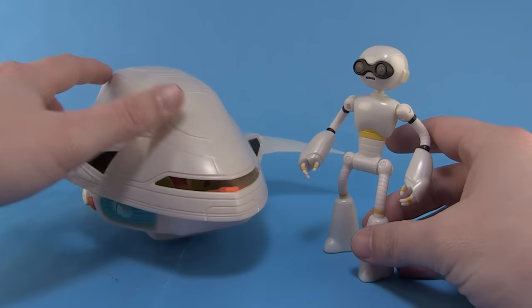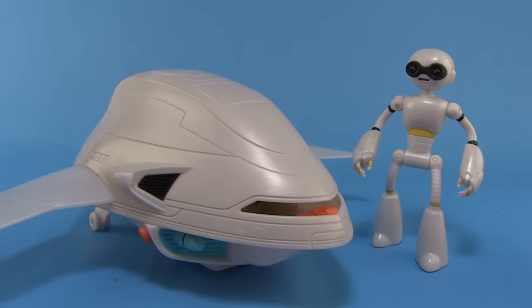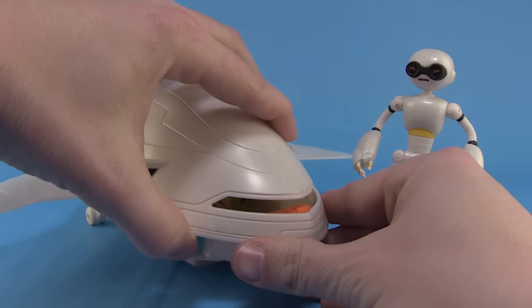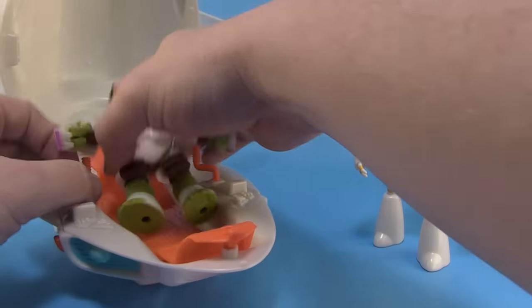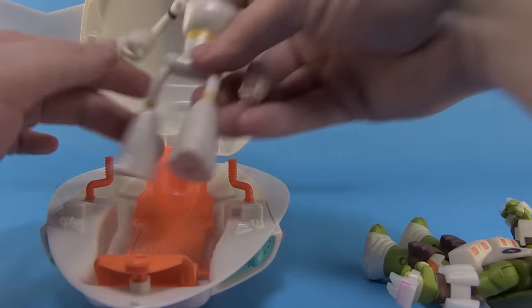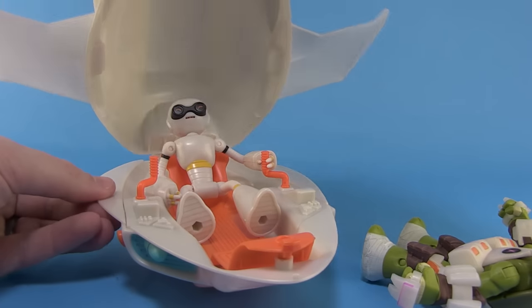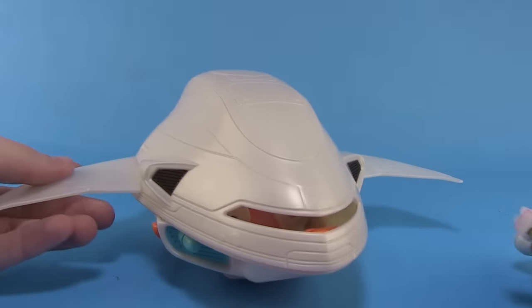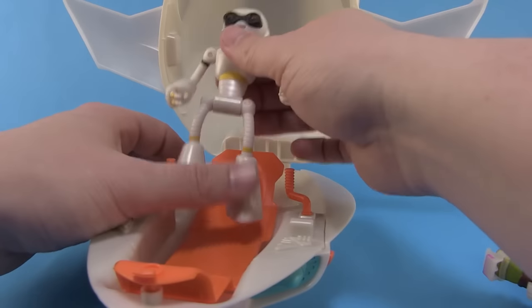Of course, Fugitoid has to come in since it's his ship after all. You can see Fugitoid standing alongside the Fugitoid ship — the colors match up very nicely between the two. And yes, you can take Mikey out and comfortably seat Fugitoid in there as well, have him hold on to the handles, and close the dome over the top, so you can have Fugitoid flying around in the ship instead if you want to.